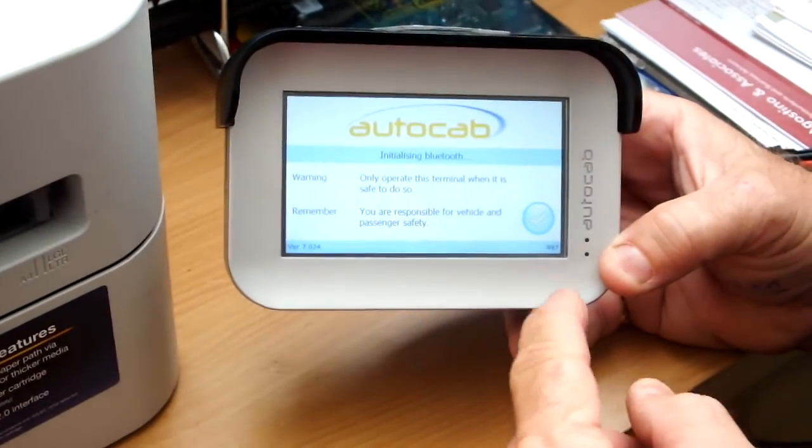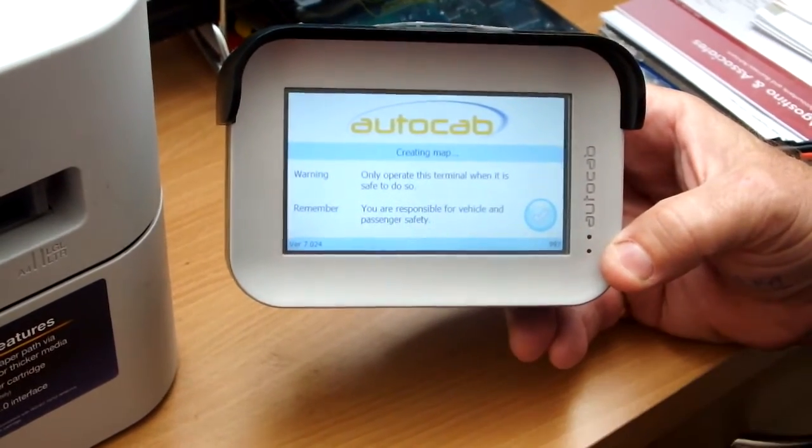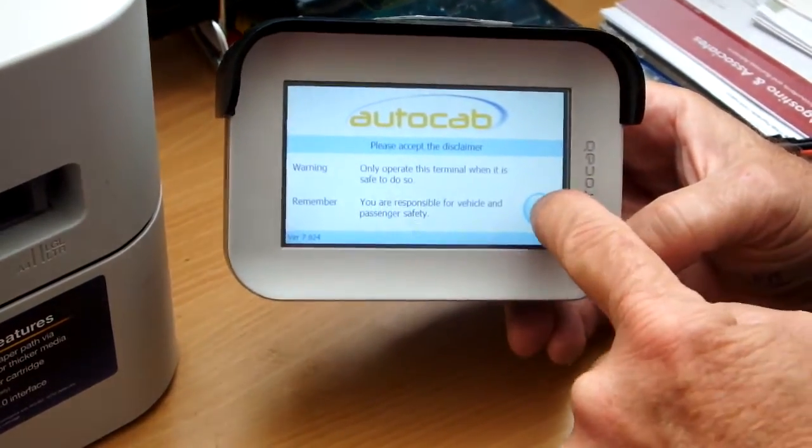When the writing starts to appear, there is a little tick in the lower right hand corner. You just wait until it gets to 'Please accept the disclaimer', then press that tick.